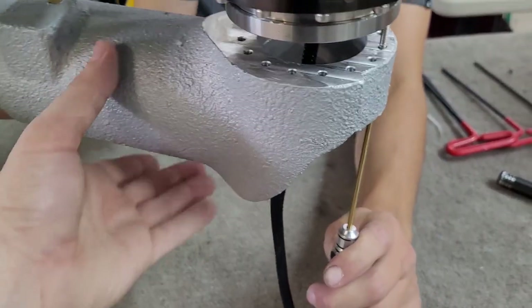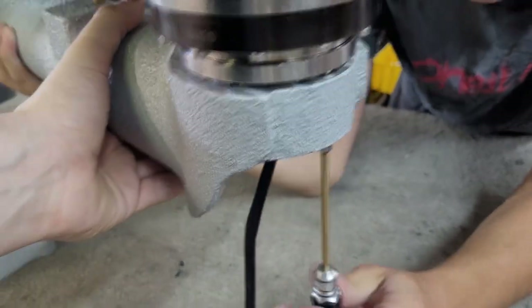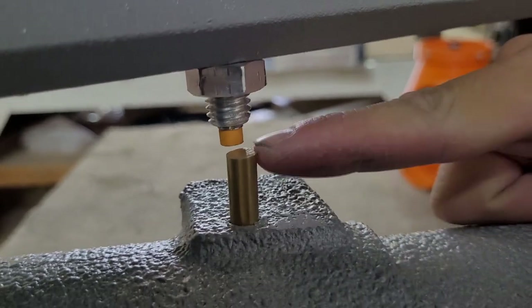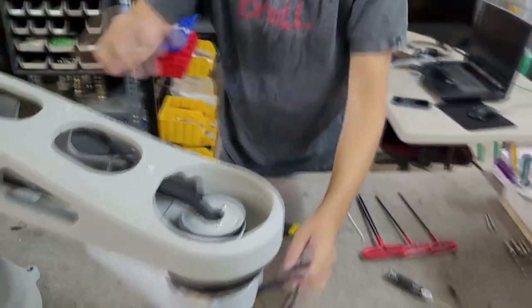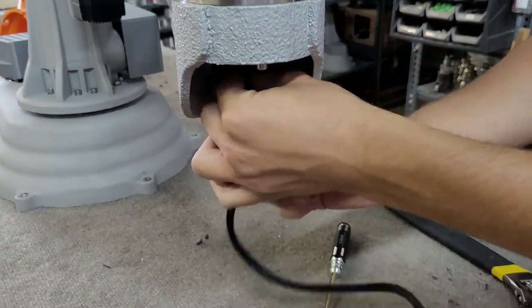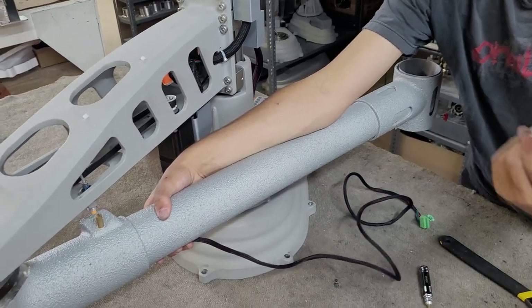We recommend that one person holds the arm in place while a second person tightens the first screw. Make sure to secure all of the distal screw mounting points. This brass rod needs to be in front of the sensor as shown here — if it is past the sensor, gently pull the distal arm away from the proximal arm. If you are not planning to use the extruder cable, you can tuck it away inside of the distal arm for later use. If you are going to be using the cable, it can be secured to the outside of the distal arm with zip ties.